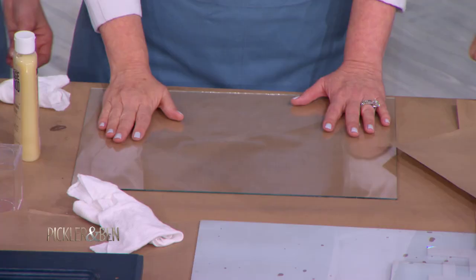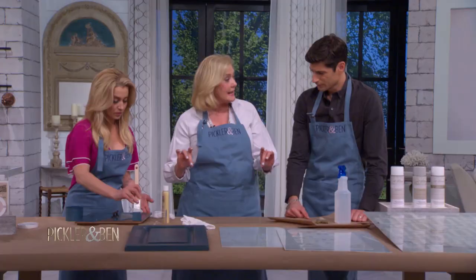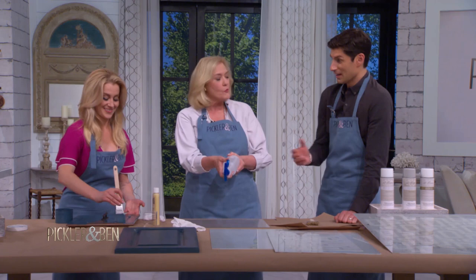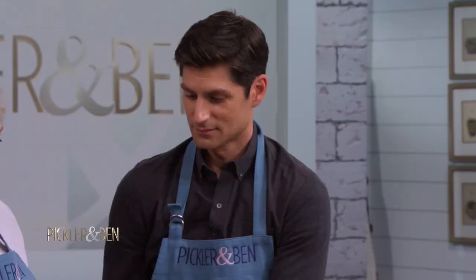After that dries, I'm gonna show you how we did the backsplash. This is all you're gonna need — it's an eighth-inch glass that I use for the backsplash. Now here comes your skill level. So you're gonna spray the water up in the air and let it fall. I just want it to look like there's a few droplets over it. Don't overdo it.